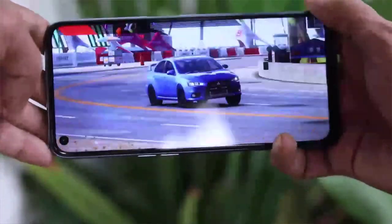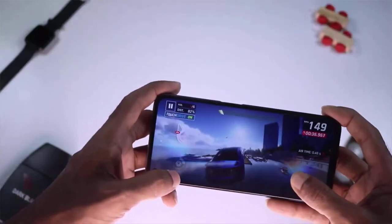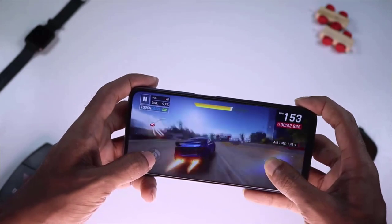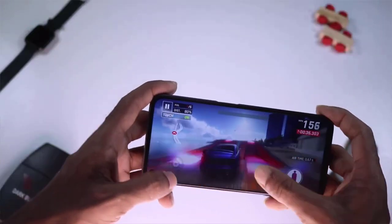Now we have the battery section of this phone. It has a giant battery with fast charging. The fast charging system allows you to fully charge the phone quickly. For a medium user, this battery should last well, though high-level gaming with 90Hz features may drain it faster.